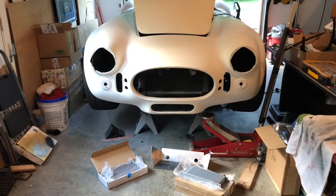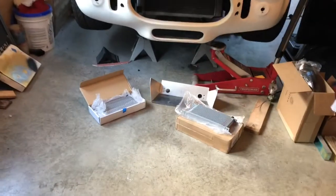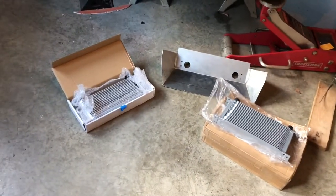Hello my friends, welcome to the metal shop. Today we are installing the oil cooler. If you look here you're gonna see — wait a minute — those are two oil coolers, and I will tell you why.